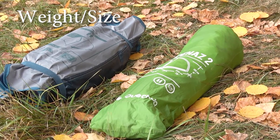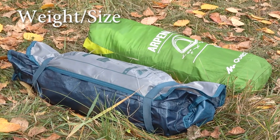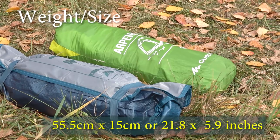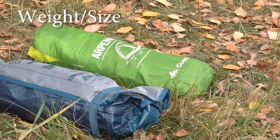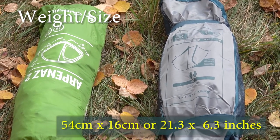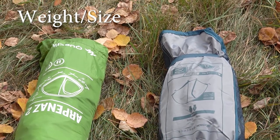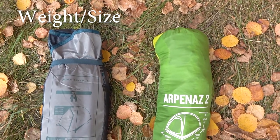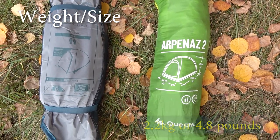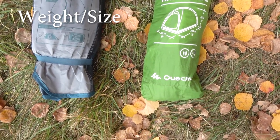Let us start by comparing the folded dimensions of both tents. The old Quechua MH100 folds down to 55.5 cm by 15 cm, and the new Quechua MH100 in a packed state is 54 cm by 16 cm, so the difference is not major at all. The weight of the old version is 2.2 kg and the new one is 2.5 kg, so there is a bit of a difference there.